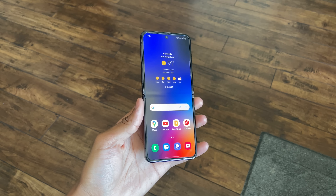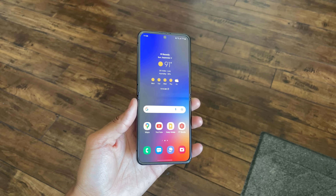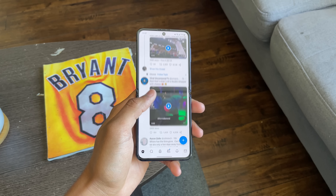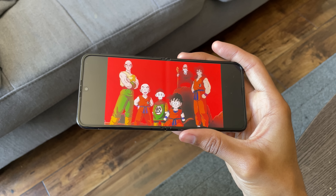Even when I drop it, I never really had to worry because I knew that it was durable enough to not crack on the first drop. Another thing that I really appreciated was the fact that the crease in the middle wasn't that noticeable at all — as you can see from my point of view, whenever I use my Z Flip, you can hardly notice the crease, and this was a huge upgrade from previous models. Besides the durability, I also really enjoyed the resolution, the brightness, and even the overall quality of what I was watching.